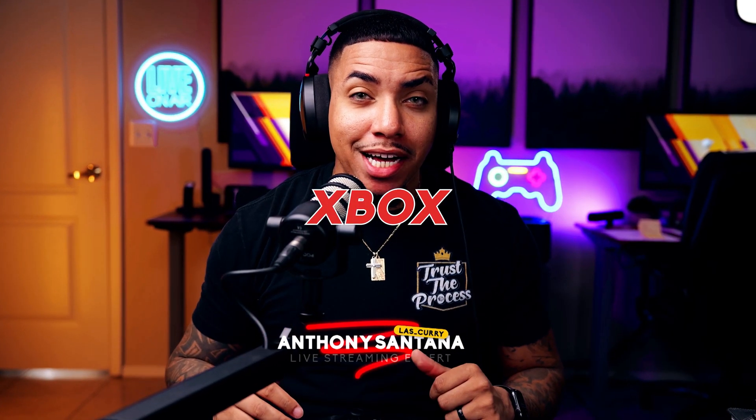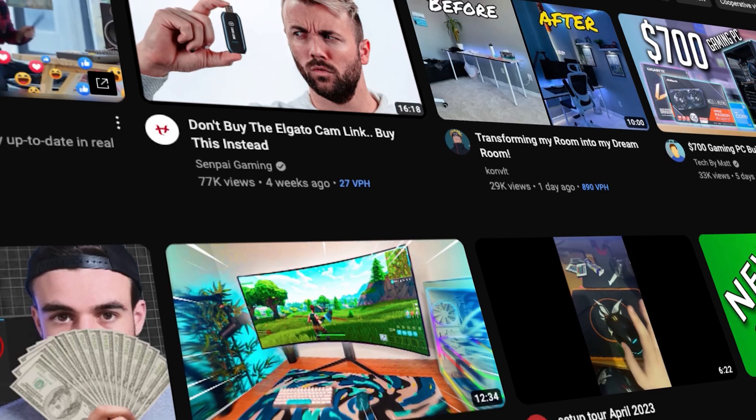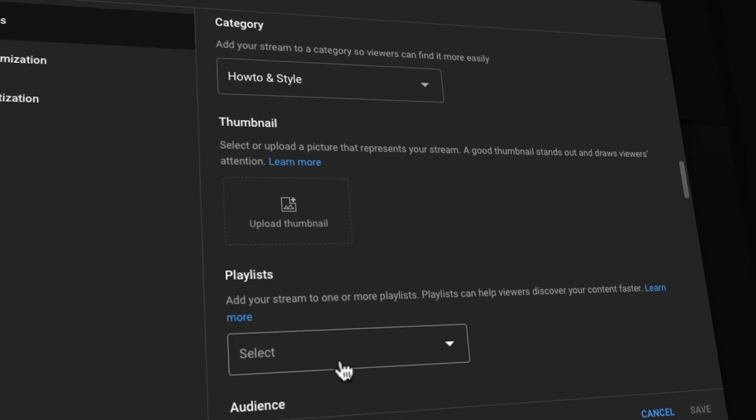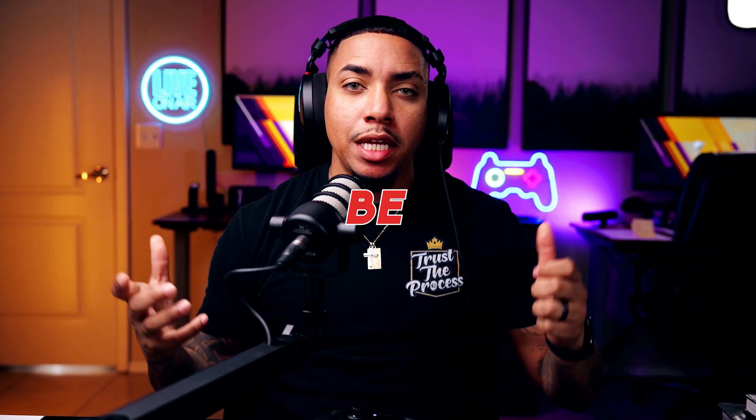If you stream directly from your Xbox, you know that you can only stream to Twitch. So in today's video, I'm going to show you how you can stream to Twitch and YouTube at the same time without the need of a capture card or buying expensive gear. By the end of this video, you'll be streaming on both Twitch and YouTube to grow on both platforms. Let's go ahead and dive in.